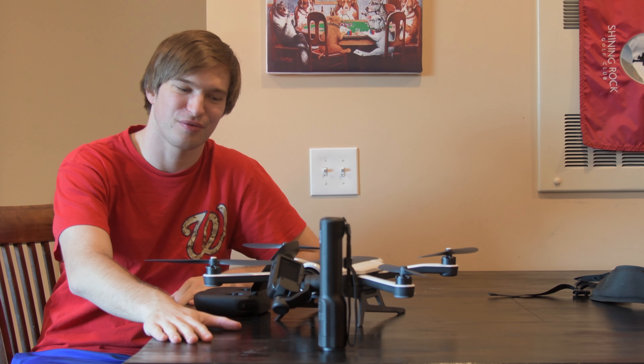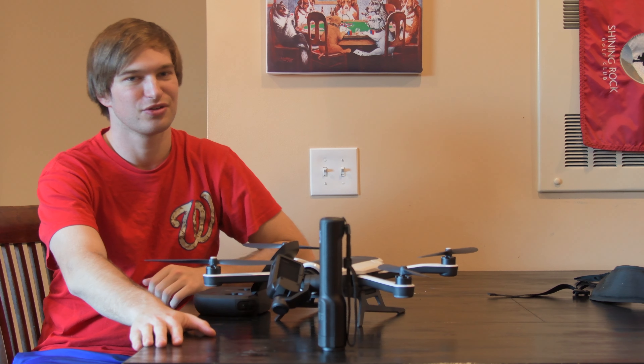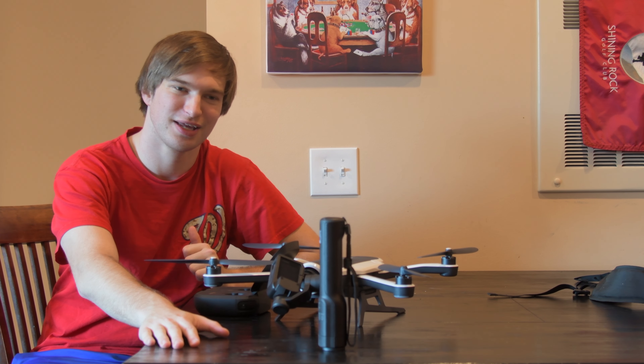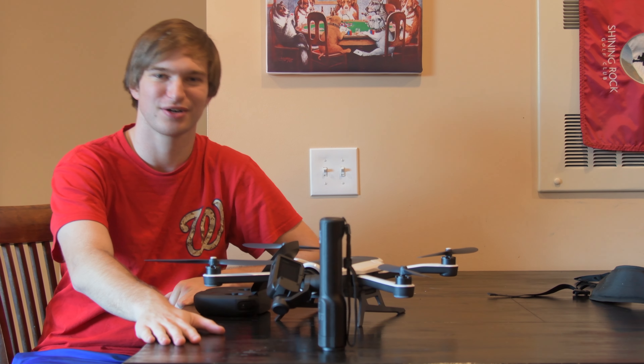It's exactly two weeks from when I got my GoPro cover review unit. I was supposed to send it back at the end of two weeks. Last night GoPro sent me an email essentially saying I can keep the drone. They would like me to keep the drone.